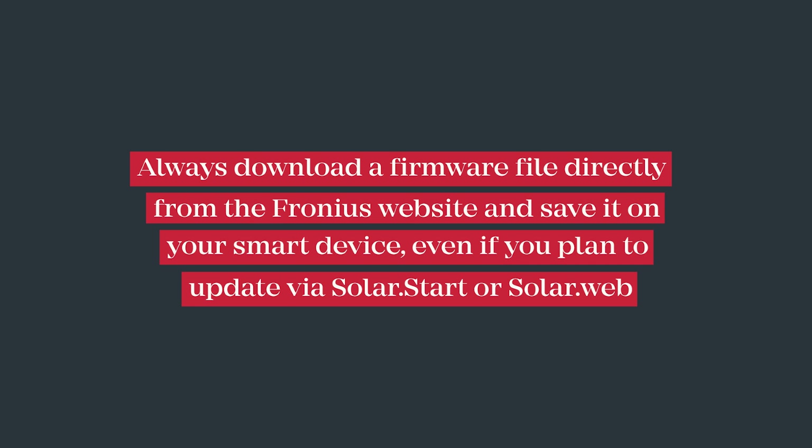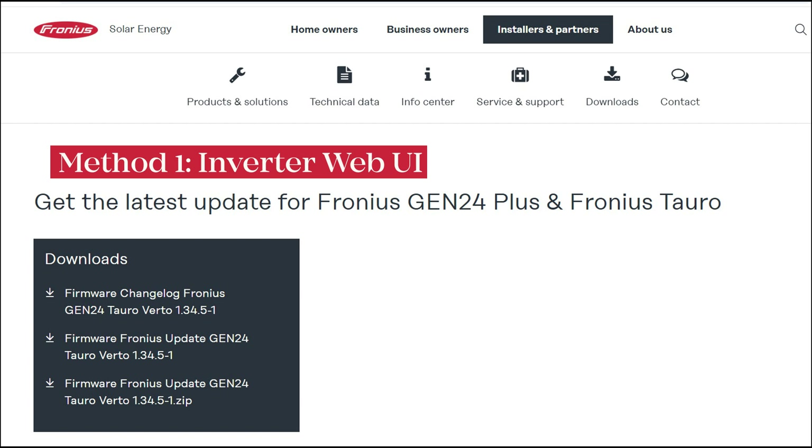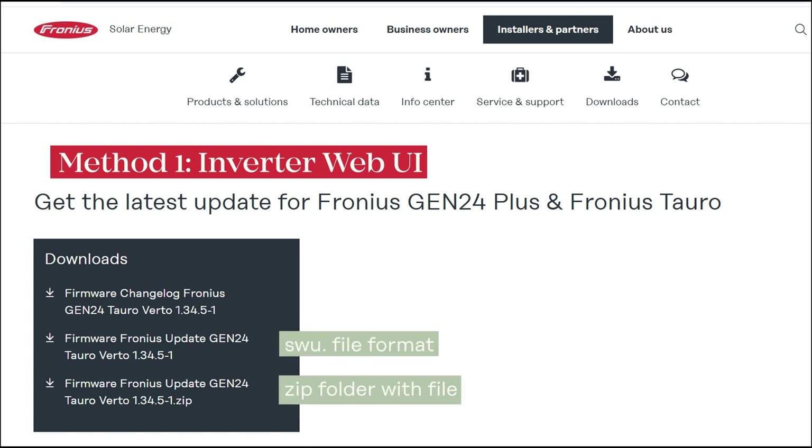The first step: make sure that the inverter is on the required firmware. I'll show you three ways to update the firmware. Whichever method you use, I always recommend downloading the firmware file directly from the Fronius website, so you have a copy on your smart device at all times. A link is provided in the description below for the web page with the latest firmware file. Do this before you get to site to save time.